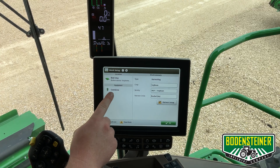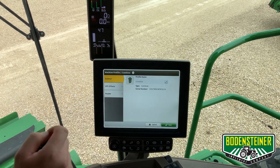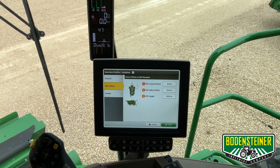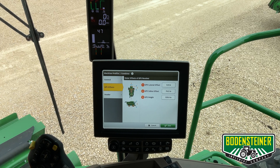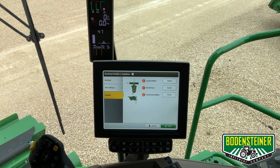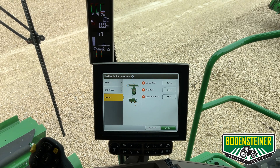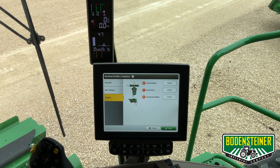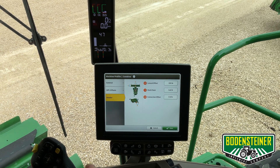The next step, let's make sure our offsets are correct on the equipment. We'll touch the combine, go to our GPS offsets, and just want to make sure those numbers are correct. We will also verify that our header offsets are correct. We do not have a header on the combine right now, but that is something you'll want to make sure is right before you go to the field for your machine.